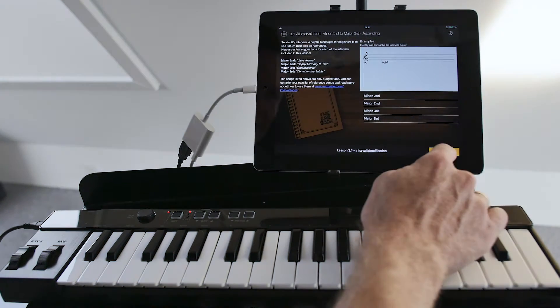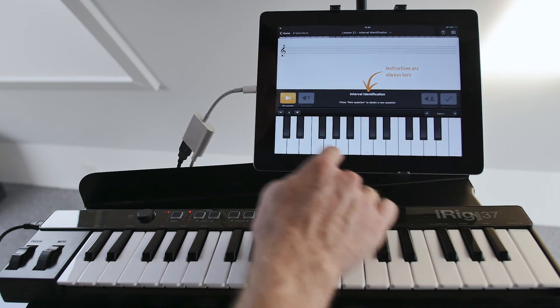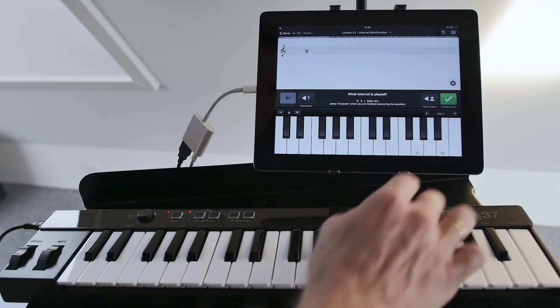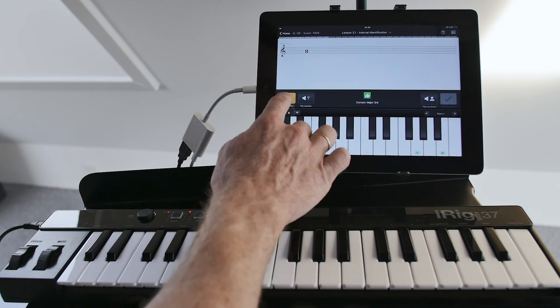In this interval identification exercise, EarMaster will play an interval and then ask me to identify it by ear. Instead of tapping on the screen of the iPad, I can play the interval on my MIDI keyboard.